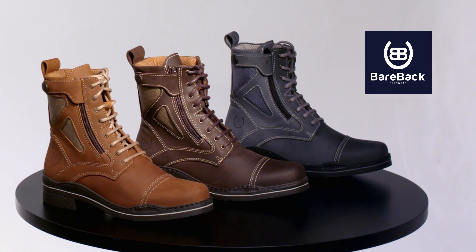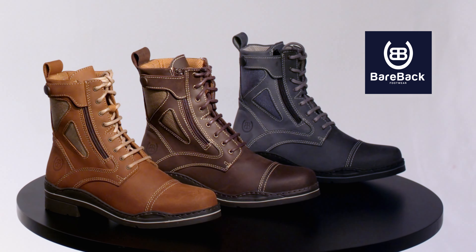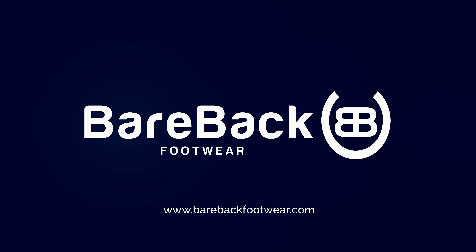Suitable for women and men, the Kentucky boot is available in three colours in UK sizes 2.5 to 12.